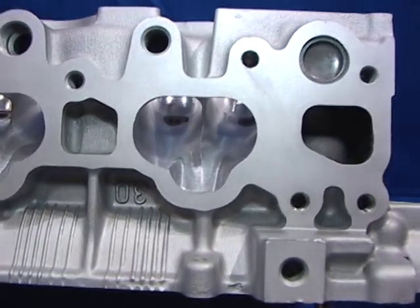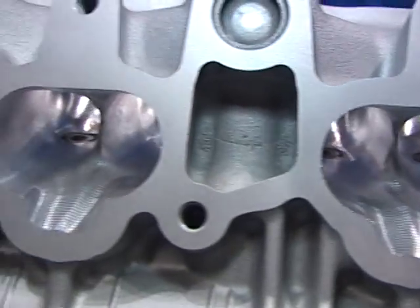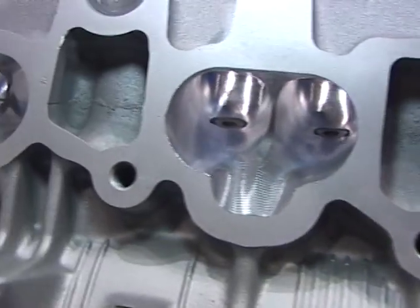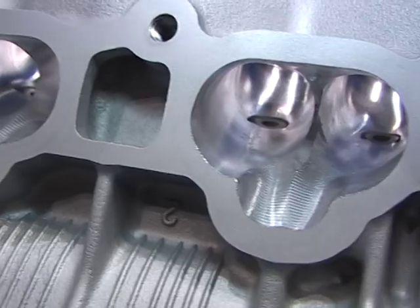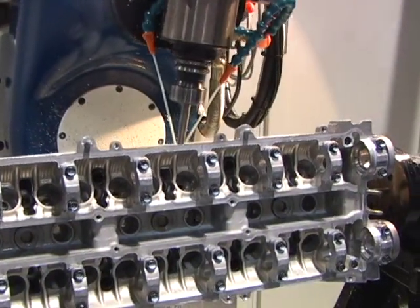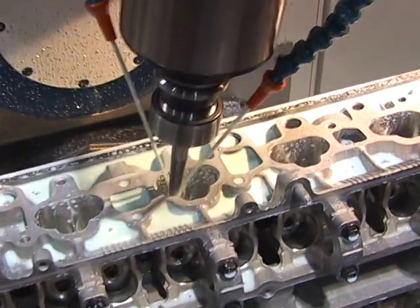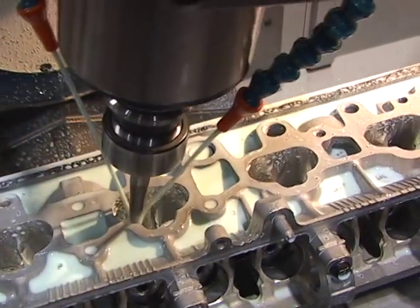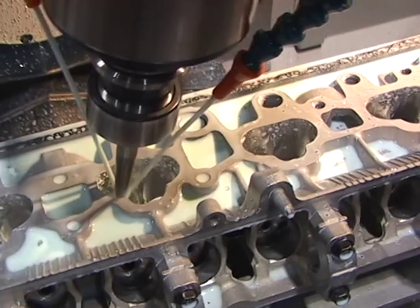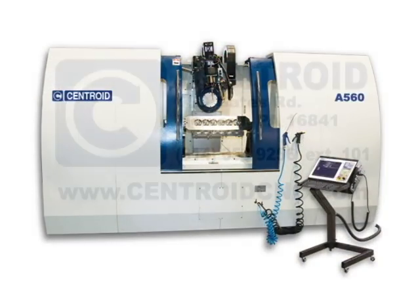The incredible accuracy and repeatability of the A560 will simply allow you to produce the best CNC ports that you've ever seen. The strength of the A560 yields perfect combustion chamber to manifold side port transitions day in and day out. Let us show you how easy the A560 is to own and operate — give us a call and come in for a one-on-one personal CNC porting demonstration.